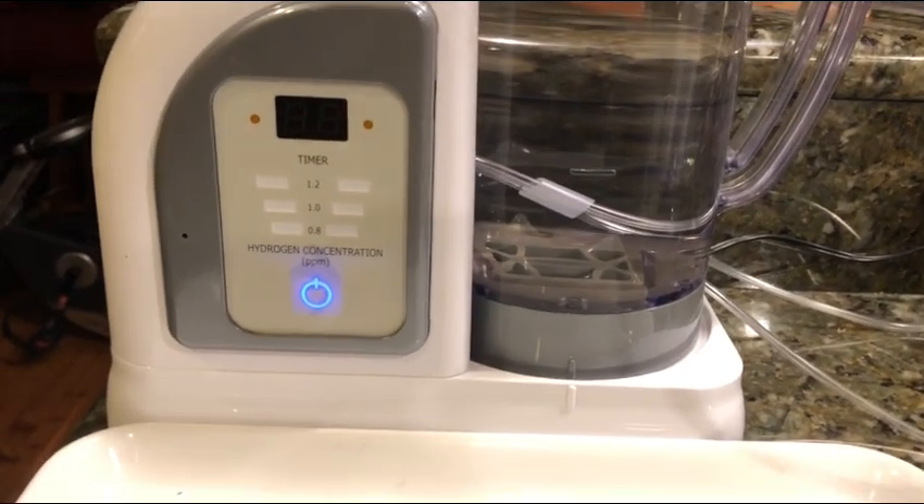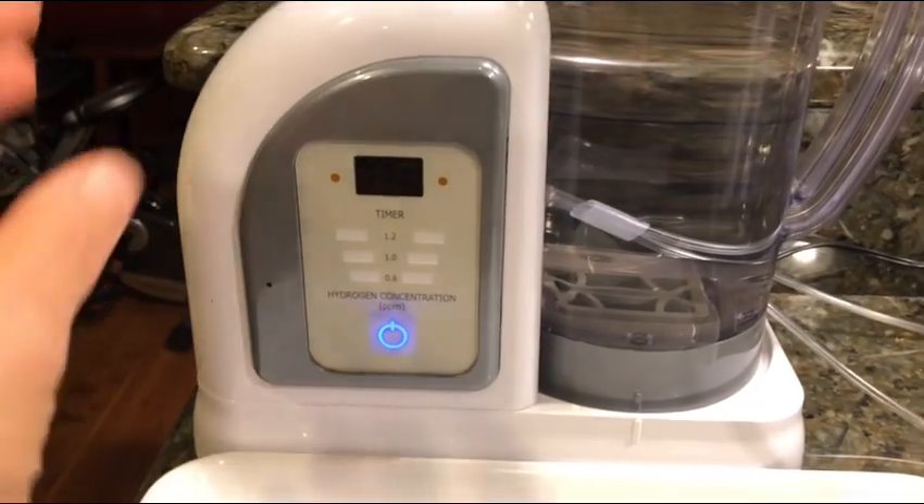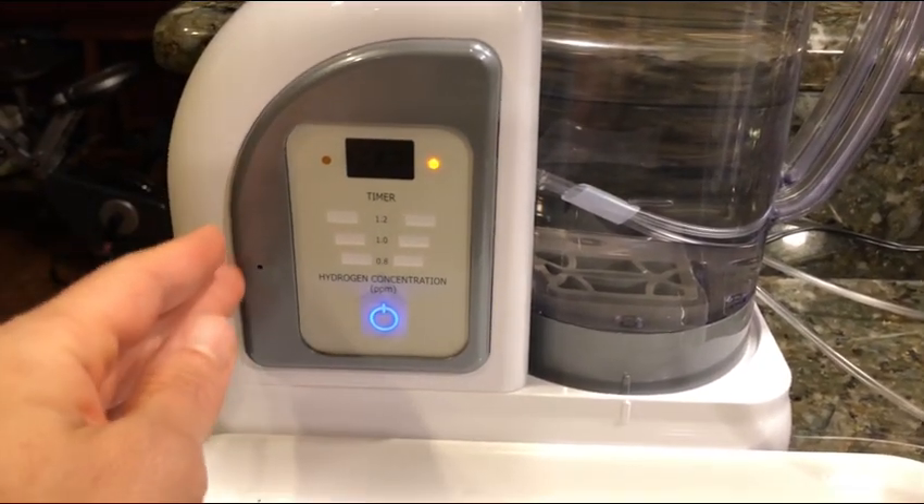Hello everybody and welcome to Uprising 144K. I'm Hydrogen Man. So guys, people oftentimes ask me how do I know when the filter is due for the Lourdes Hydrofix Premium?